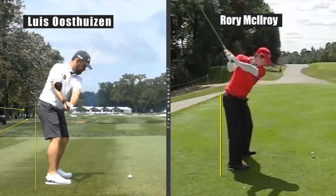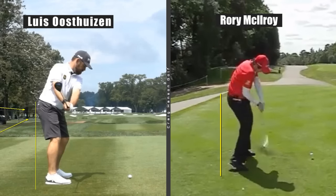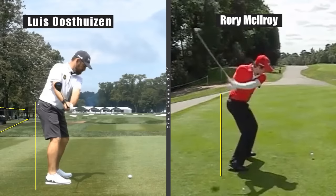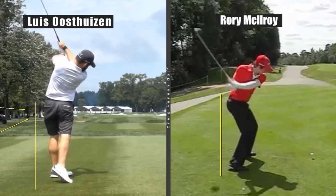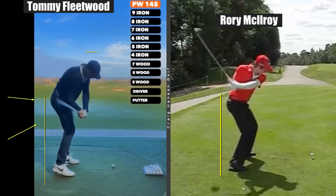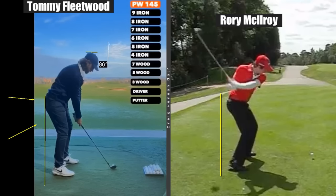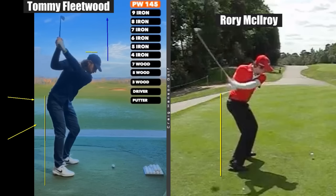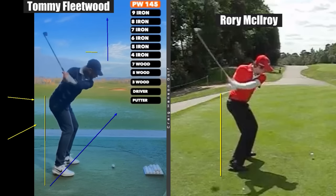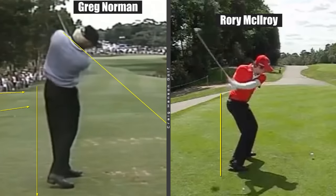When we see the hips moving towards the golf ball, many of the world's best ever ball strikers — Hall of Famers — do this, so it is possible and you can still hit the ball really well. Tommy Fleetwood moves his hips a long way towards the ball but his head isn't lifting up — early extension is something different. If you want to draw the ball and you're hitting from the inside, you arguably need some of this movement.